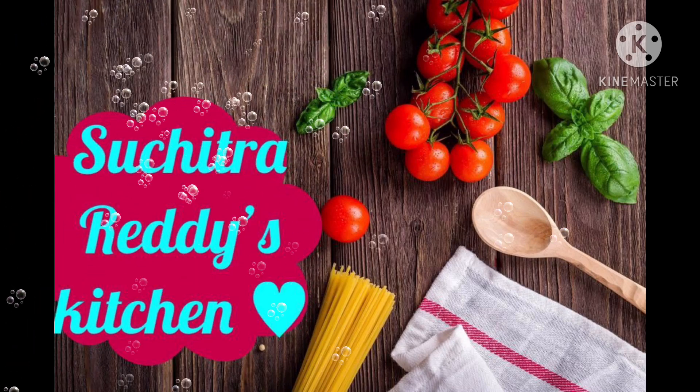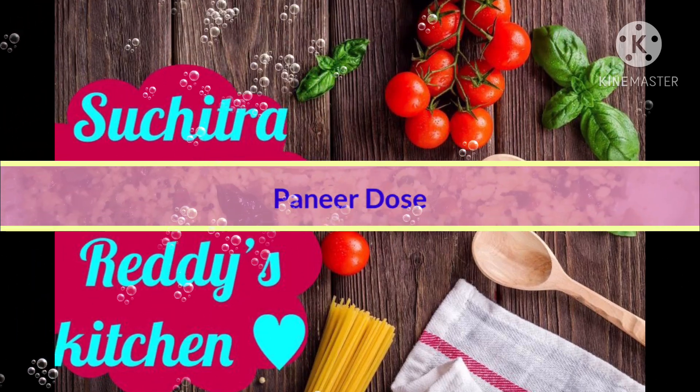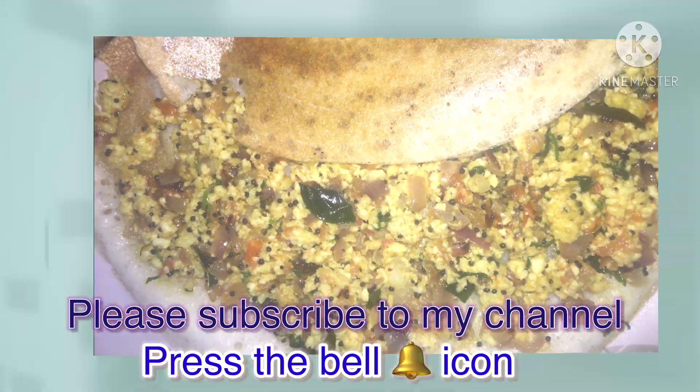Hello Friends! I am Suchithra. Welcome back to my channel. I will mix the Panneer Tea for 4 times, I will taste it and it will be easy to taste it.